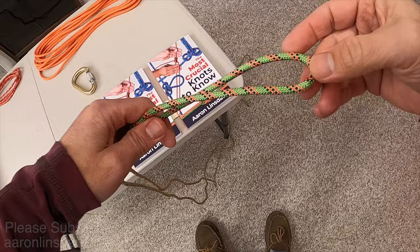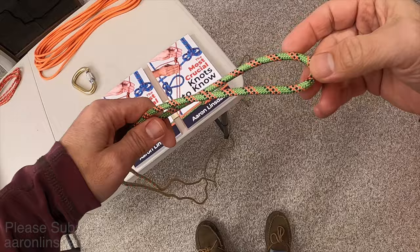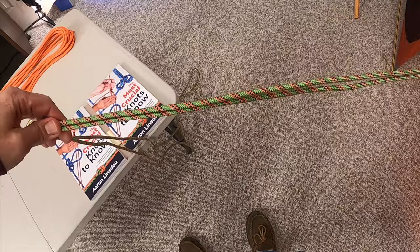In order to tie the bowline on a bight knot, what you need to do is create a bight or loop and then pull out a lot of rope, because it's going to take a lot to make big loops.